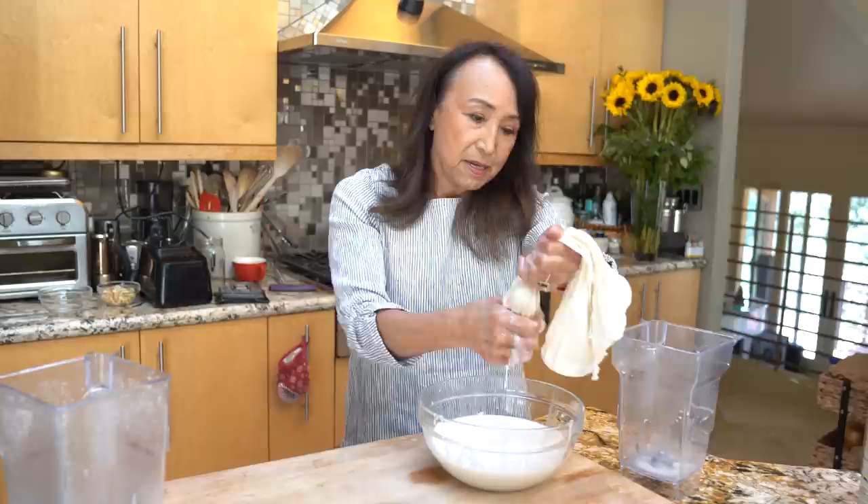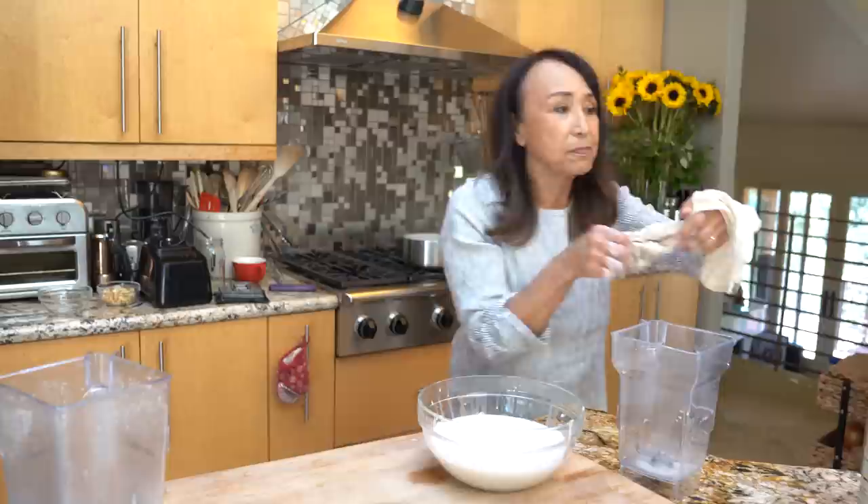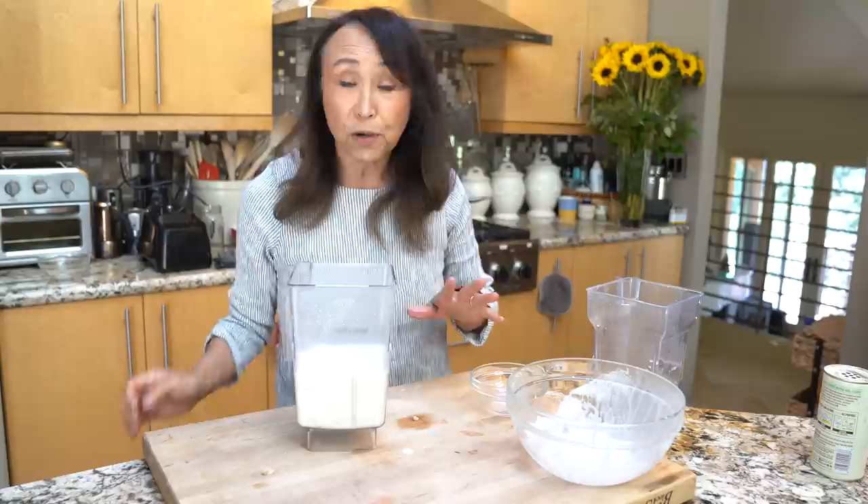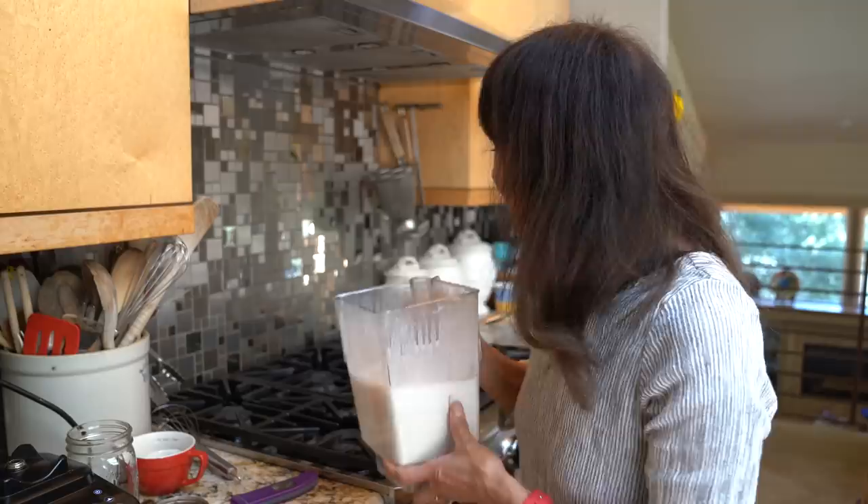Once it's getting goopy and nothing more is coming out, pour the milk back into the blender. Now we're going to add three-quarters cup of cashews. If you just want straight oat milk yogurt without cashews, omit this step. If you don't have a high-speed blender, soak your cashews in cold water for eight hours or overnight before blending. We're going to blend for about 60 seconds until the cashews are completely smooth and creamy. Now we're ready to heat this up — pour it into a pot.